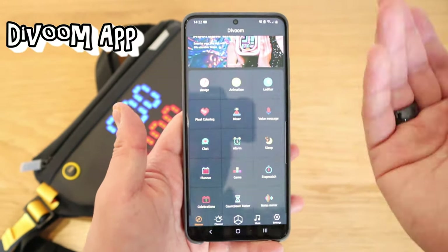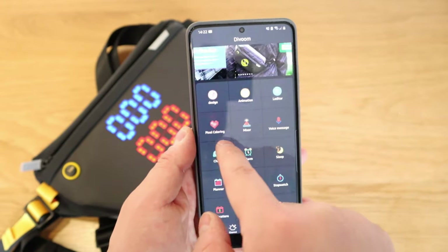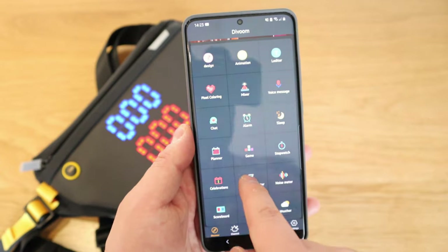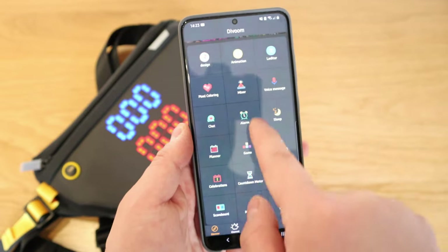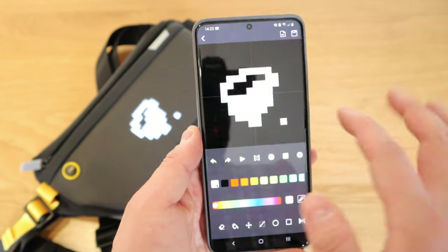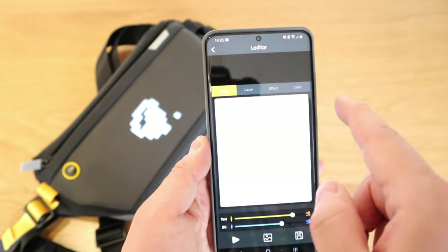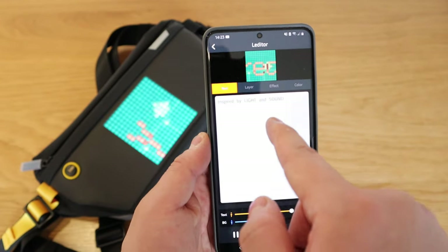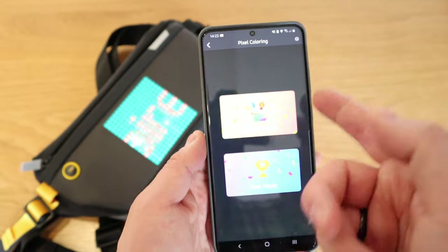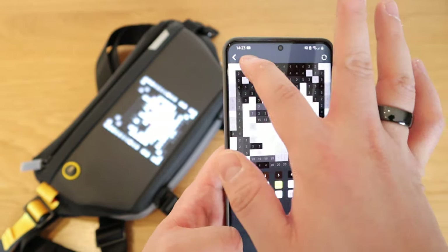The Pixu is now connected to my smartphone app. It's the typical Pixu app where you can do a variety of things: design, animation, LED editor, pixel coloring, mixer, voice message, chat, alarm, sleep planner, game, stopwatch, celebration, counter, noise meter, scoreboard, notification, and weather. If you go to Design, you can design your own different things and play around with it. Animation can be quite tricky but you design it by your own separate e-pages. With the LED editor, you type in words — for example 'Inspired by Light and Sound' — and that's where the text shows up. Pixel coloring lets you customize with all the libraries available.